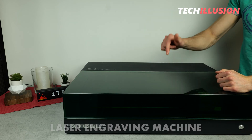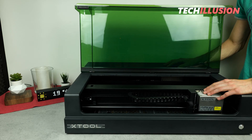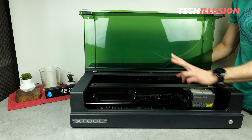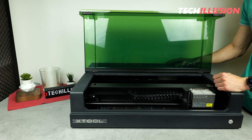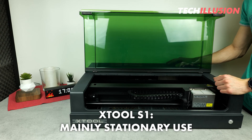Whoever is looking for a powerful laser engraving machine has surely come across the S1 from X-Tool, because it is indeed a fabulous laser engraving machine, as I was able to test in the last video. The only obvious downside to this device is, of course, its size and weight, because the laser requires a lot of space and is difficult to transport, making it really suited for stationary use.